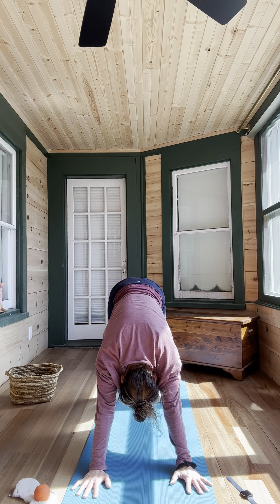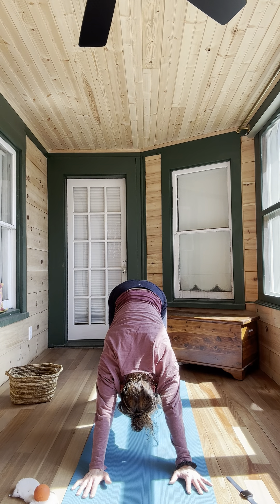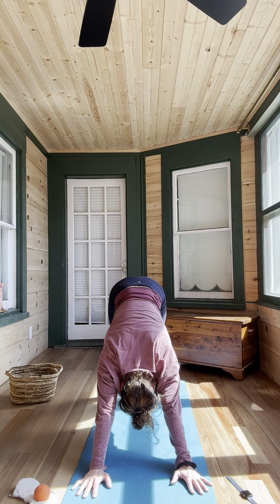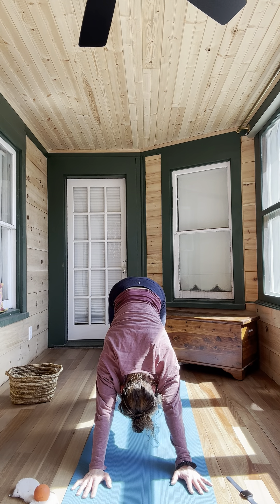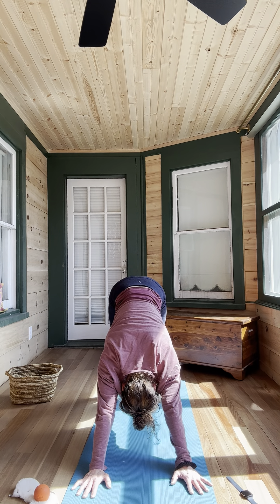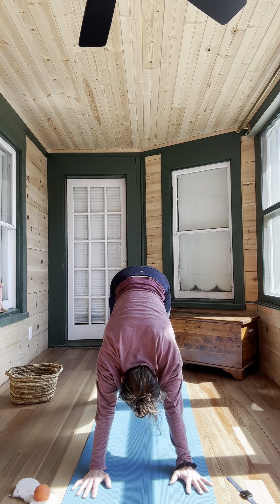Good — we built some heat, nice and warm. Find that breath. Inhale looking forward, step or float forward, flat back, exhale forward fold. Inhale coming into chair, exhale stand it all the way up. Great job — all right, we're just going to sit right down and move into our seated postures.